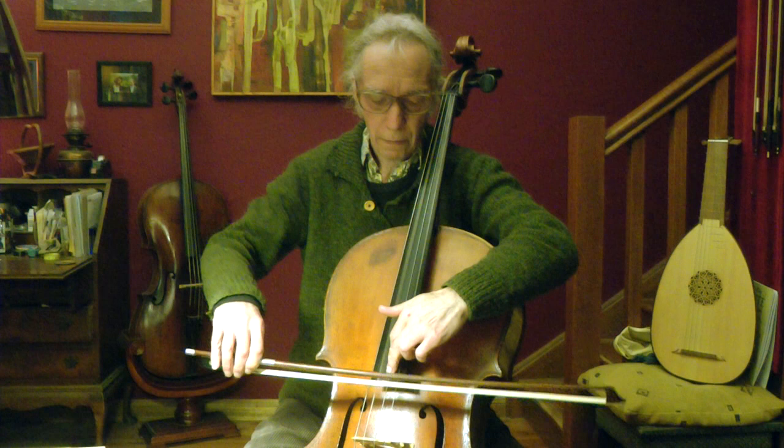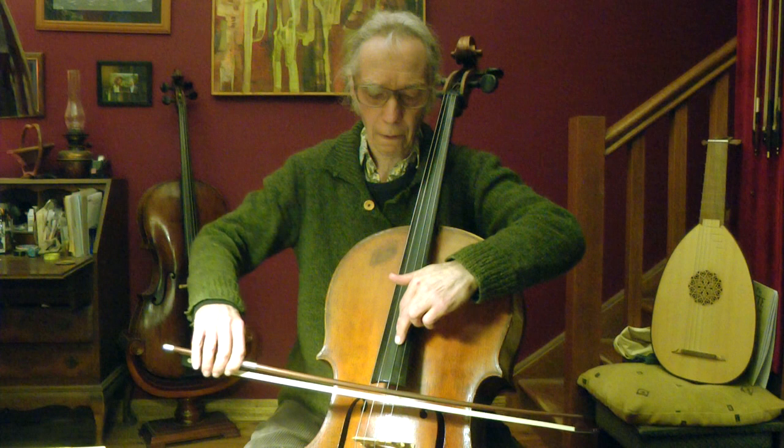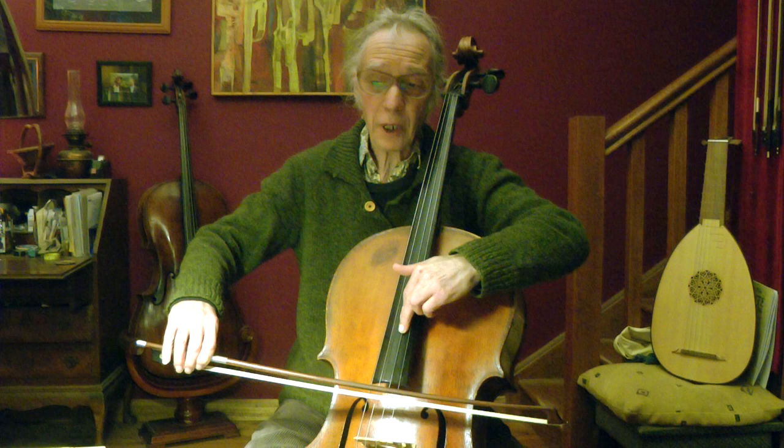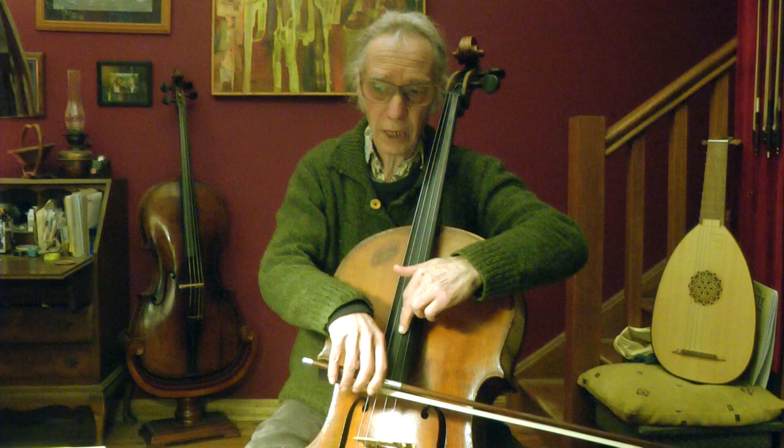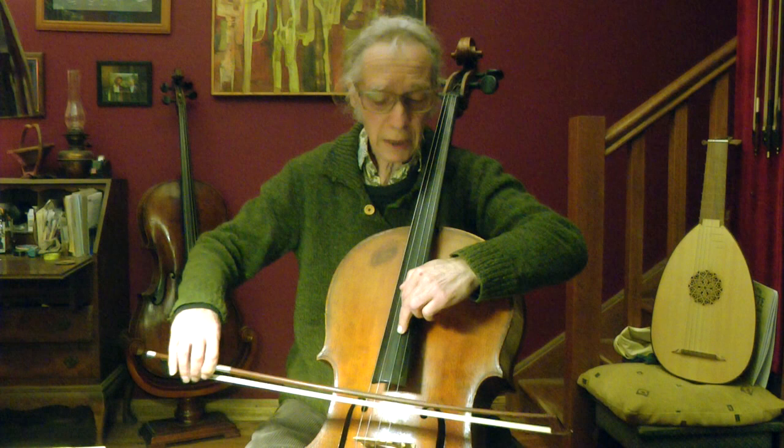I can only hear A and D — there's no D string at all. Now I glide back and find the spot where I lost the D string, and now I can hear it again. That's different on every cello. But here I can play three strings together. If I vary a little bit and give in with the bow to keep the spot where three strings sound, perhaps I can play a little melody.